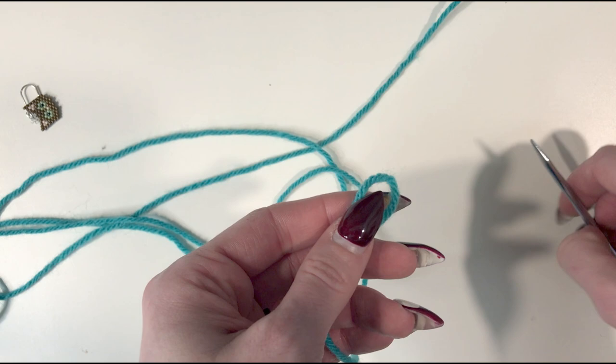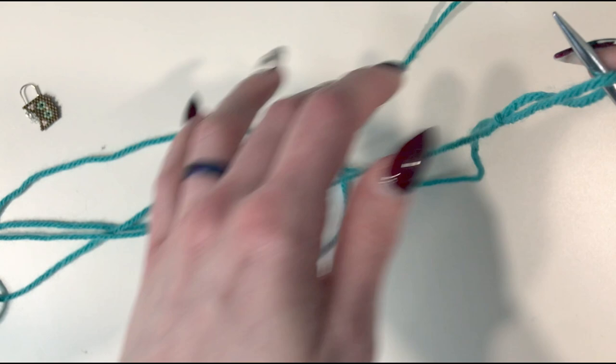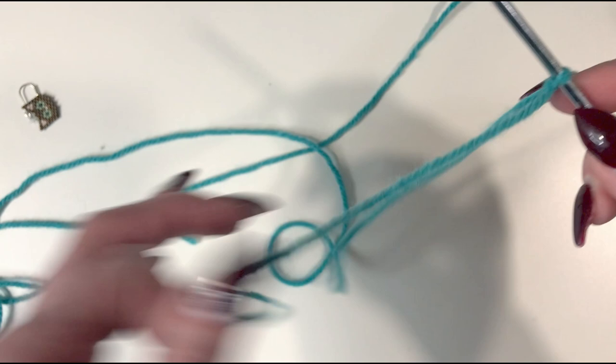Now we're going to grab either end of the long circ — it doesn't matter which. We're going to put the loop on the needle and pull both ends of the knot to move it up. So it's not going anywhere. It's attached.